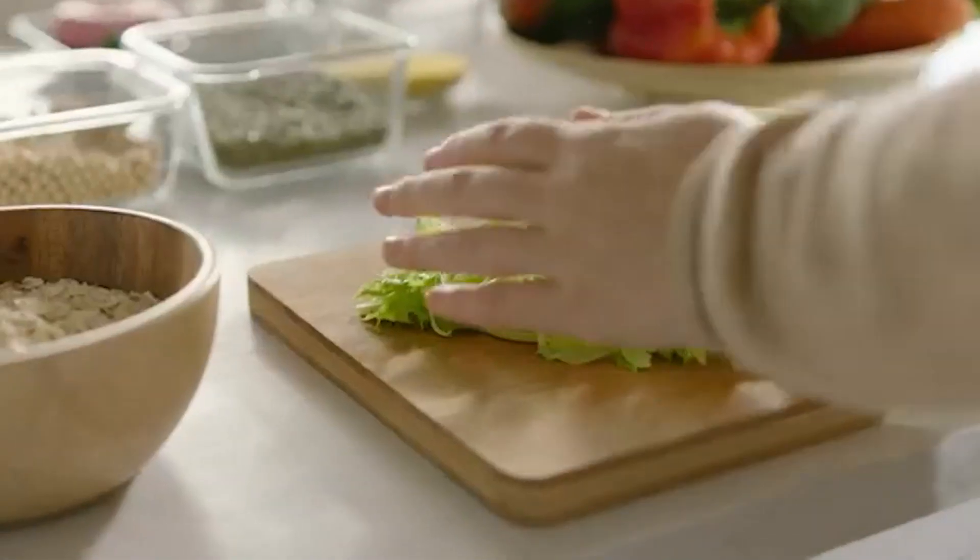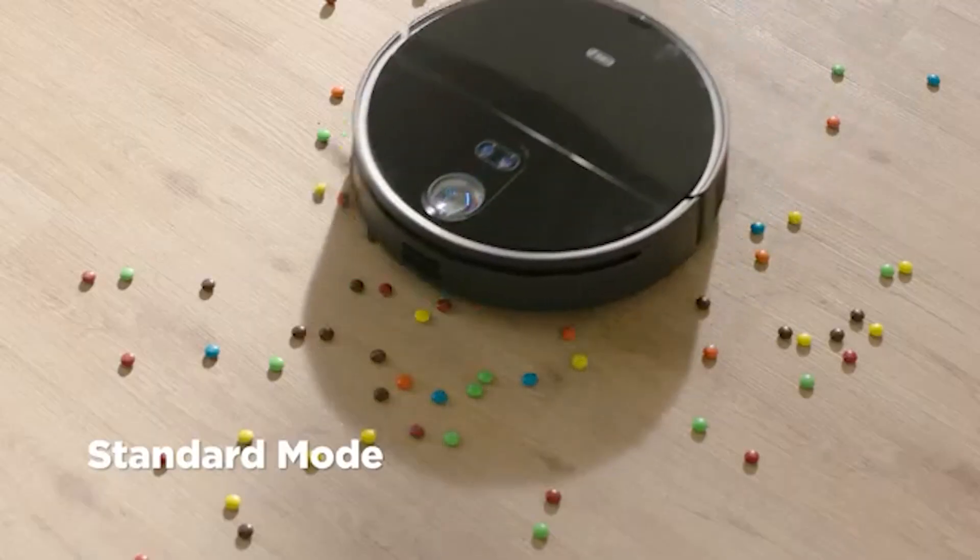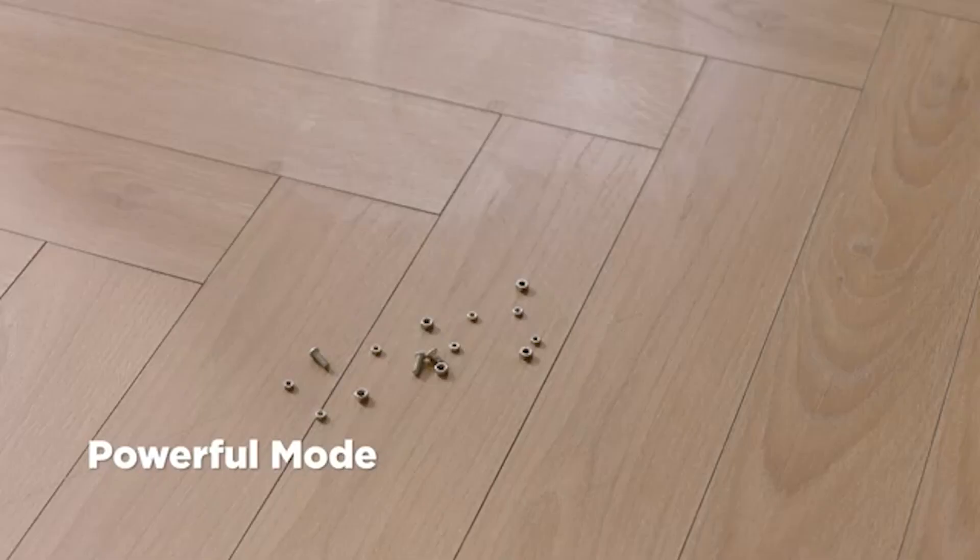It learns the layout of your household quickly and takes the most effective route to clean your house. Let's learn more about this intriguing technology and what it has to offer in everyday usage.